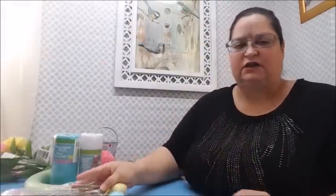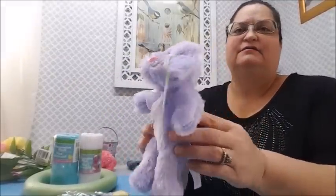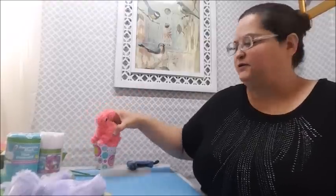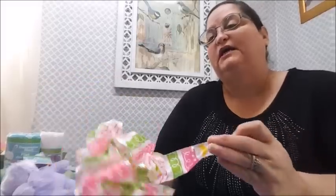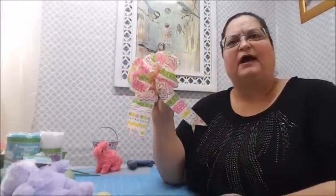I also grabbed this little plush bunny I got this year - he's cute and I've decided I'm going to put him in the wreath. I also have a bow already made from Dollar Tree ribbon I got last year - three yards on the roll. I'm going to recycle the same bow and put it on my wreath.